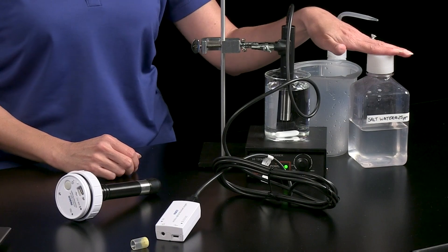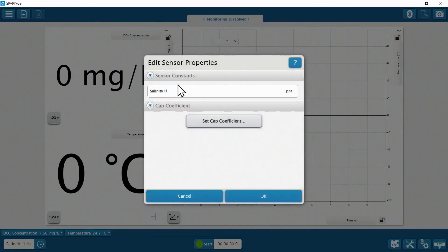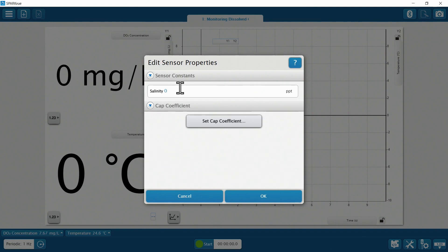The ODO sensor is set up to measure freshwater samples by default. If you are testing brackish or saltwater samples, you must adjust the salinity constant. Configure the sensor properties to modify the salinity constant in parts per thousand, or PPT, as measured with a salinity sensor. The sensor will store whatever value you enter here, so it's a good practice to return the constant back to zero when you're done with your measurements, unless your sensor is dedicated to measuring saltwater samples of similar salinity.